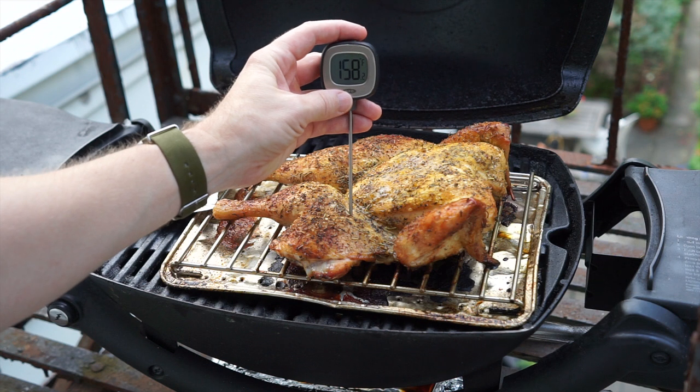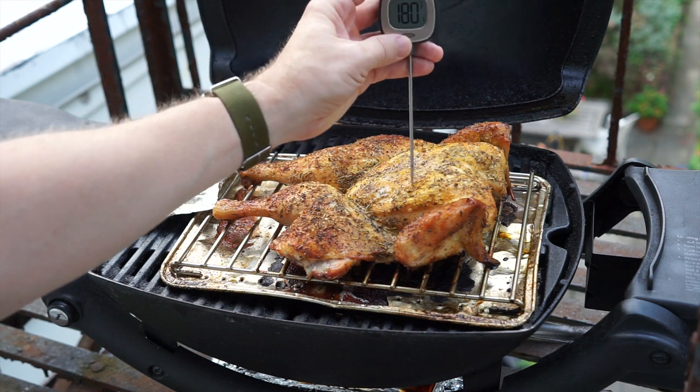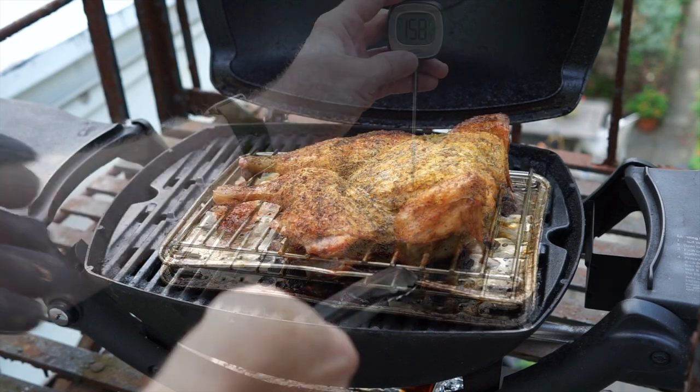We are now at exactly the one hour mark. The temperature in the thighs looks like about high 170s, and in the breasts we're just about at 160. So it's time to come in.